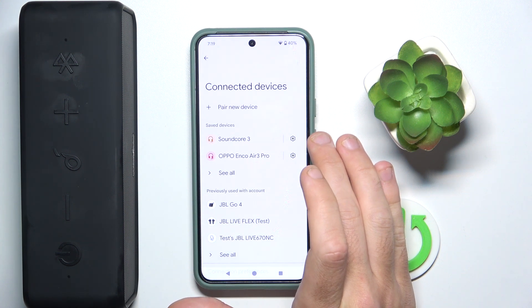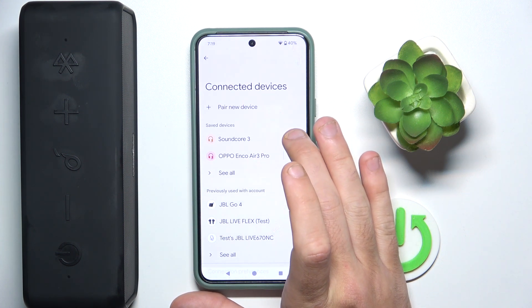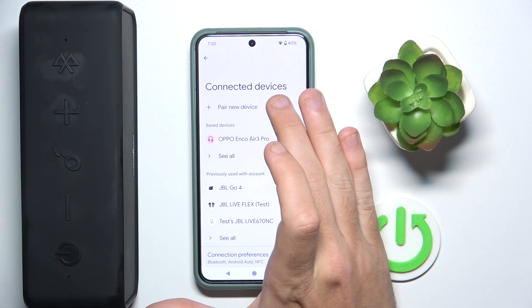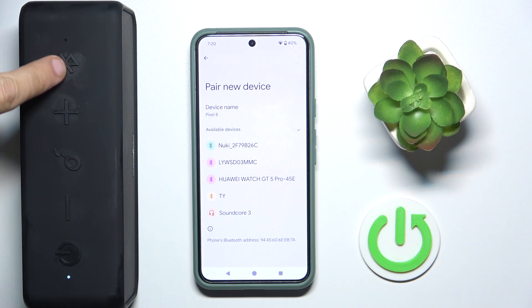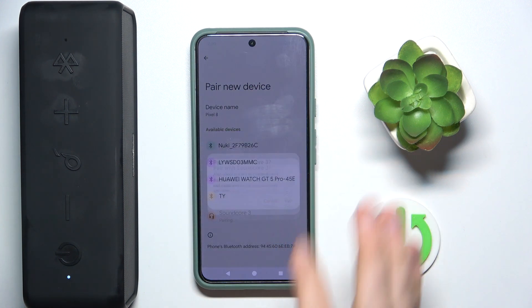Now click the settings icon or information icon. If you have iOS, forget — forget device. Now click pair new device and press one time on the power button to turn on the speaker. It should enter pairing mode automatically, but if it's not, press one time on the Bluetooth button and click on your speaker. Pair.